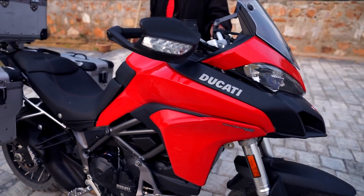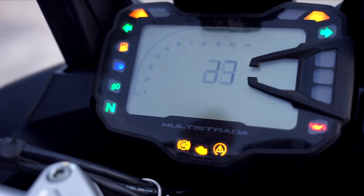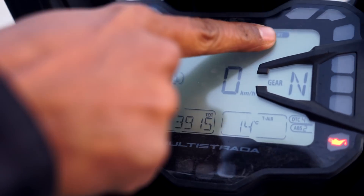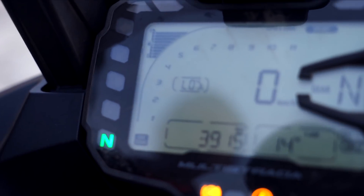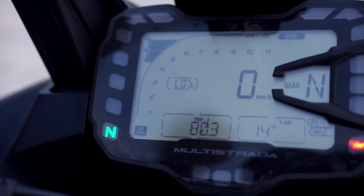Now let me show you the instrument console. As you can see, it's on sport mode. I'm always on sport mode, unless I'm going into terrain where I know for sure it will be too much power.